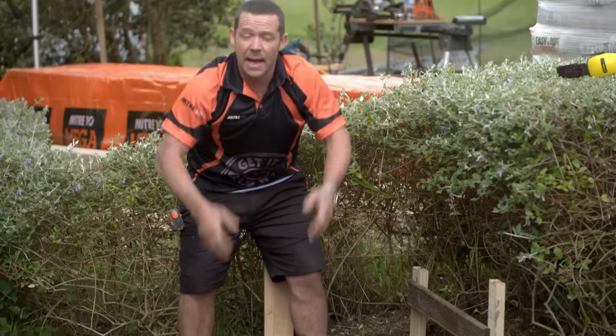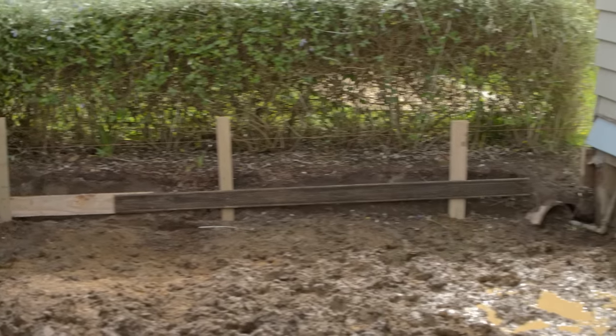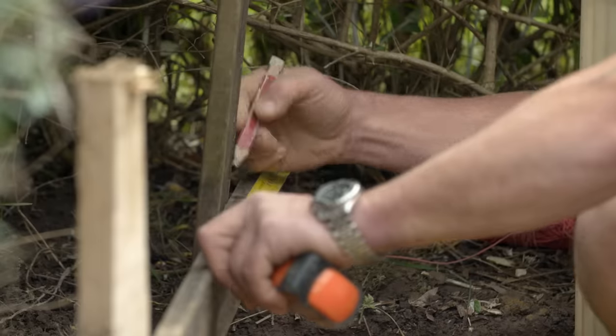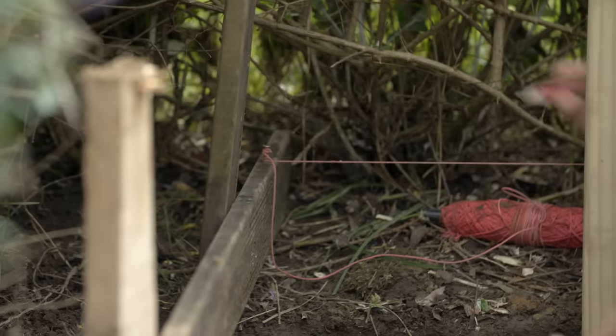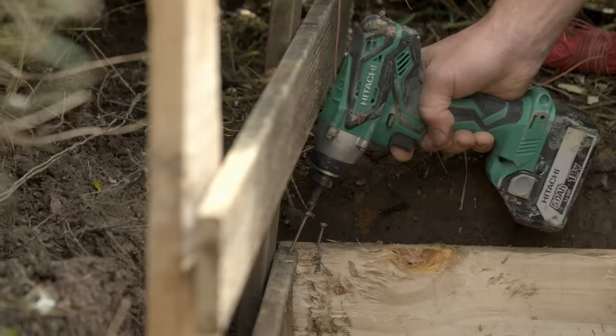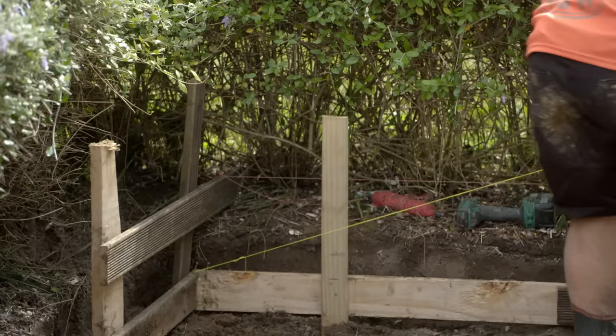Now we have to work out our outline for the other side of the house. On this side, I've run a string line parallel with the house, but to avoid the pipes I've offset it by 200 mils, which means I just need to measure back 200 mils from this line, giving me the edge of our deck. I'll plumb a mark down onto our profile and run another string line back to the corner of the house.